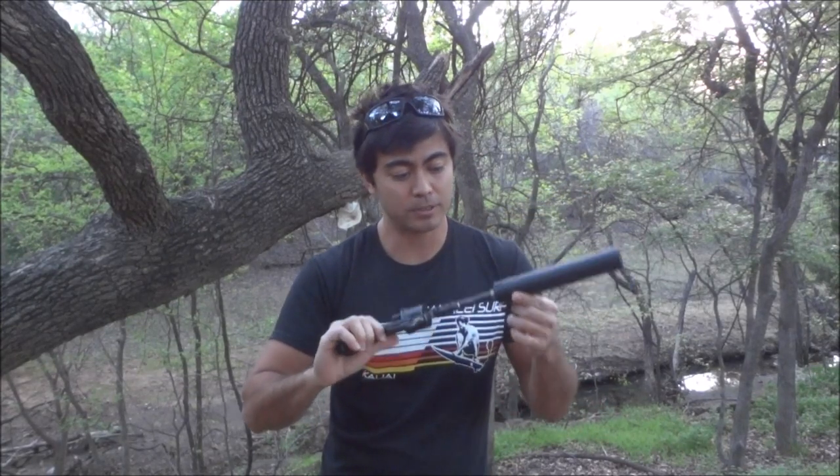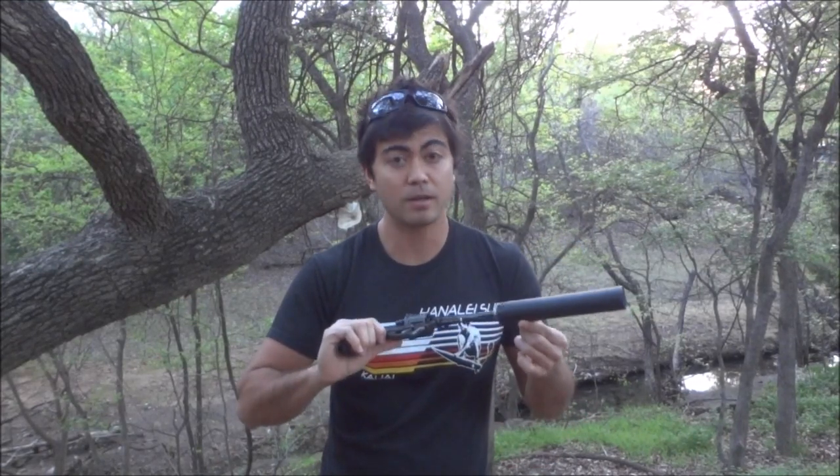Honestly, threading it made it an even more fun revolver to shoot than it already was. I guess that's pretty much everything I wanted to tell you about it. Hope you enjoyed the video — if you did, please subscribe to my channel and check me out on my new Facebook page at www.facebook.com/MachineGunMikeYouTube. Hope you have a good day — I'll see you here next time.